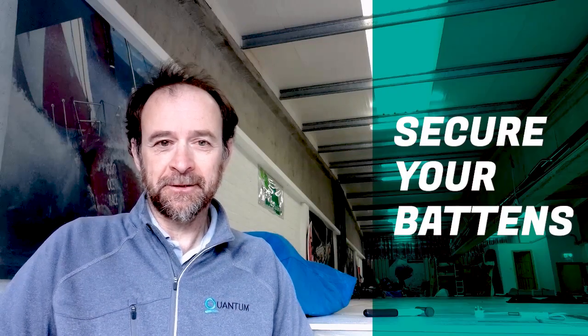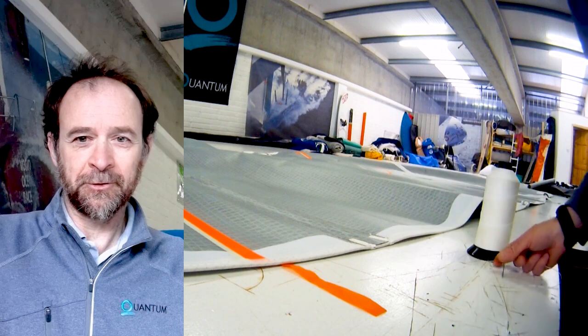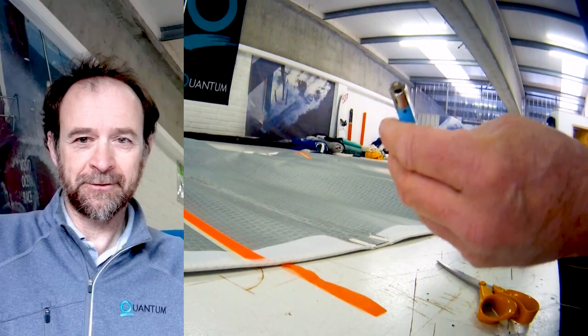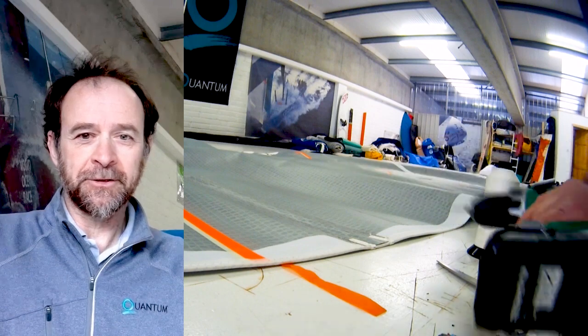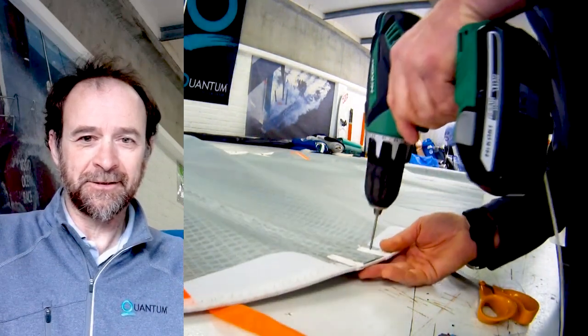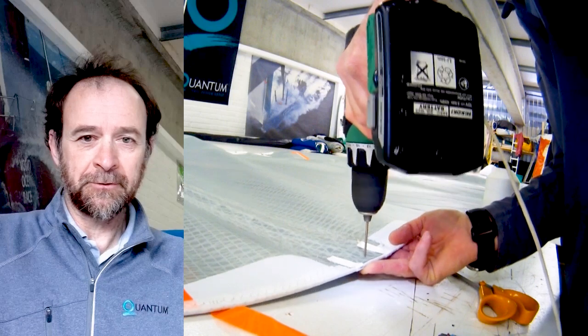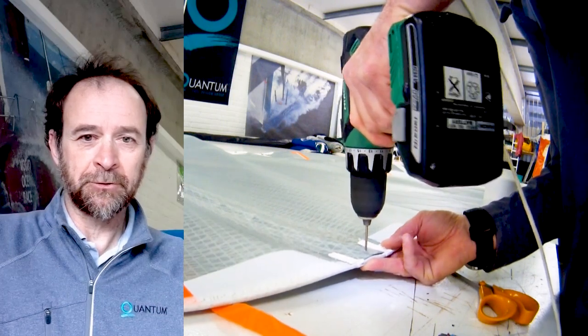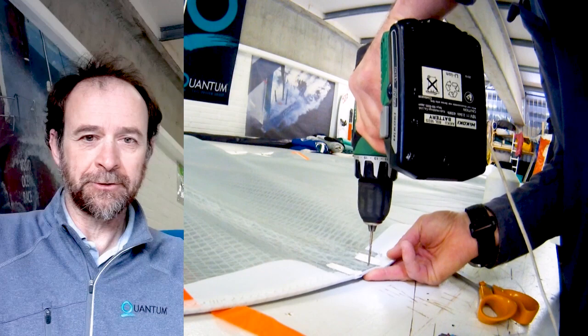Now I'm going to show you how to secure your buttons on the mainsail and the jib. Here's what you need: wax thread on a small spool, a needle, scissors, a lighter, and a drill. The drill bit just has to be the same size as the needle. The needle can't be too big because the thread will go through the hole otherwise — so make sure it's not too large a hole. When you drill, you need to drill where you have the most layers of fabric.